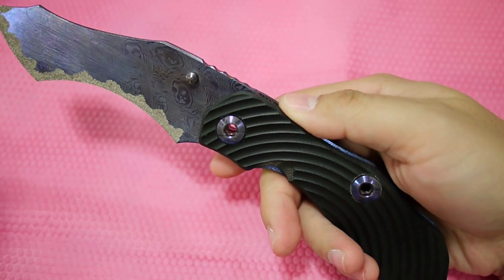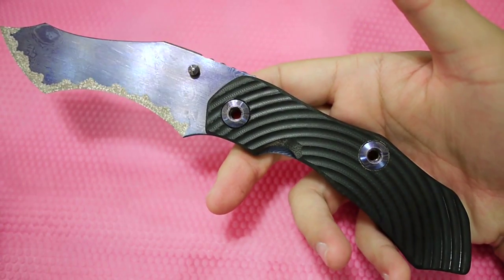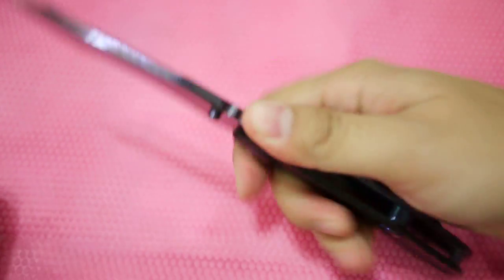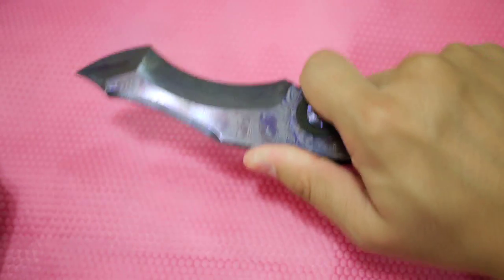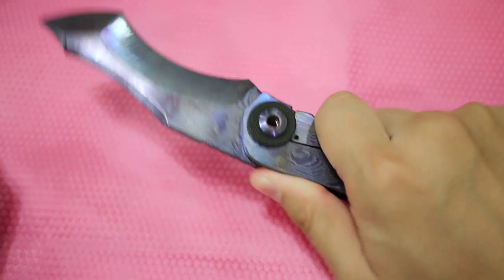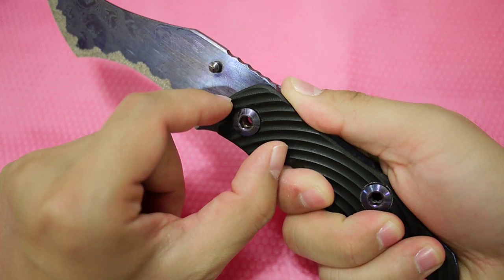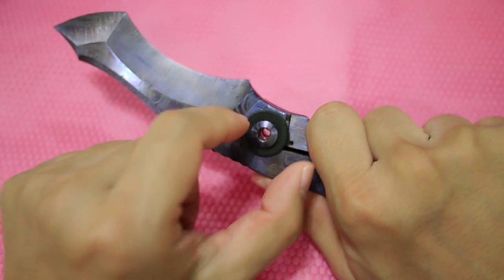The knife is very light — probably around four ounces, maybe 4.2. It feels really light for a knife of this length. The jimping works fine. You can choke up on it for fine work, or hold it all the way back for about an inch more reach, giving you roughly a five-inch reach.